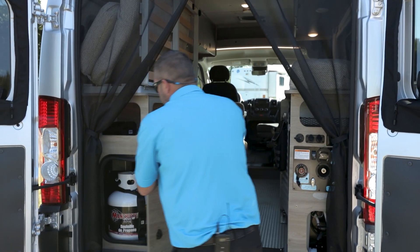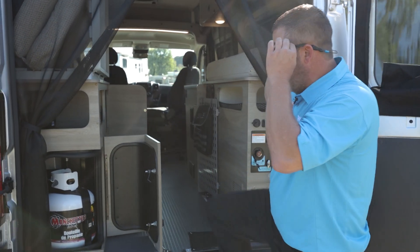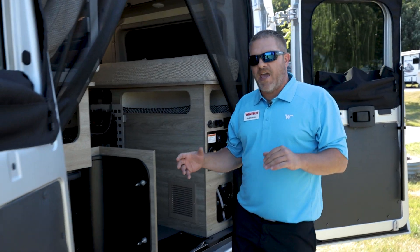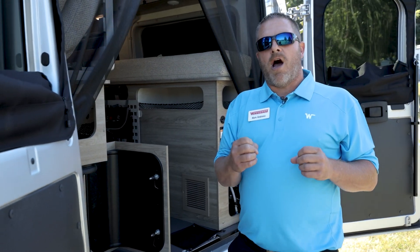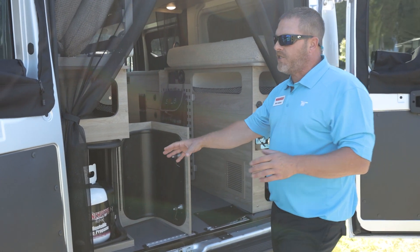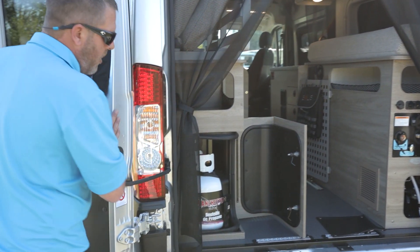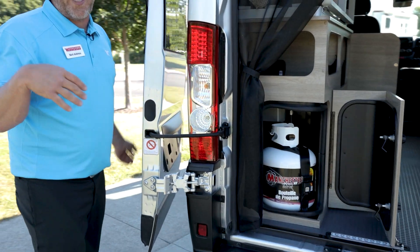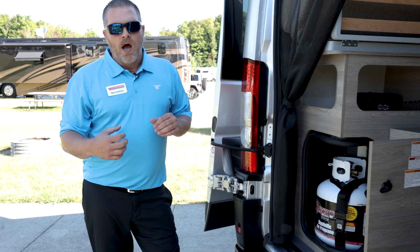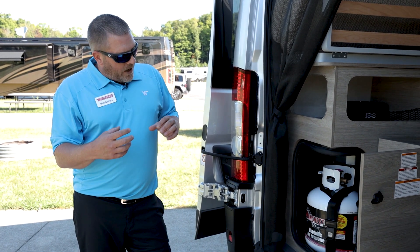Moving on, when you get into talking about the Truma Vario, we offer a removable propane tank here. That Vario heat is going to run off your propane, making it really easy to take this tank out wherever you might be and trade it in for another tank. That's going to heat the whole coach — both front and back.